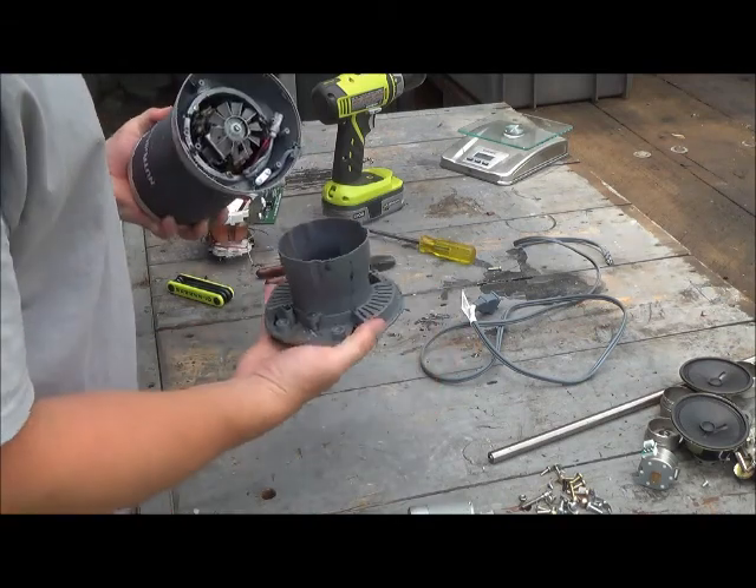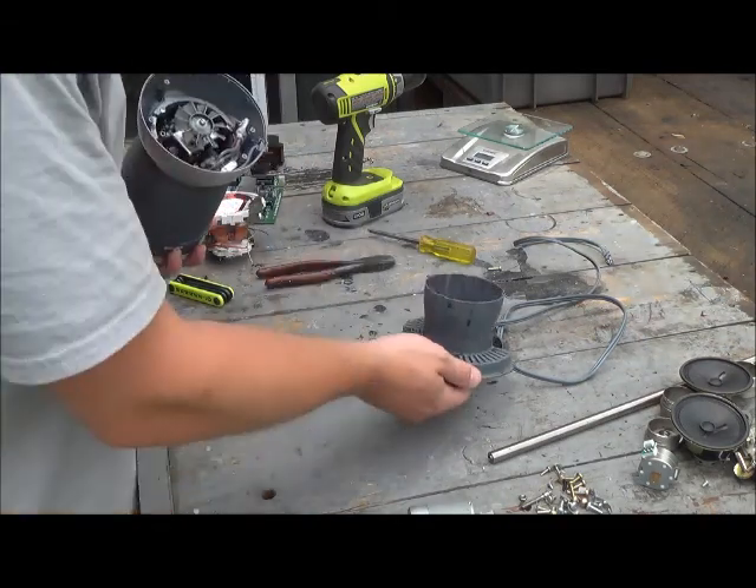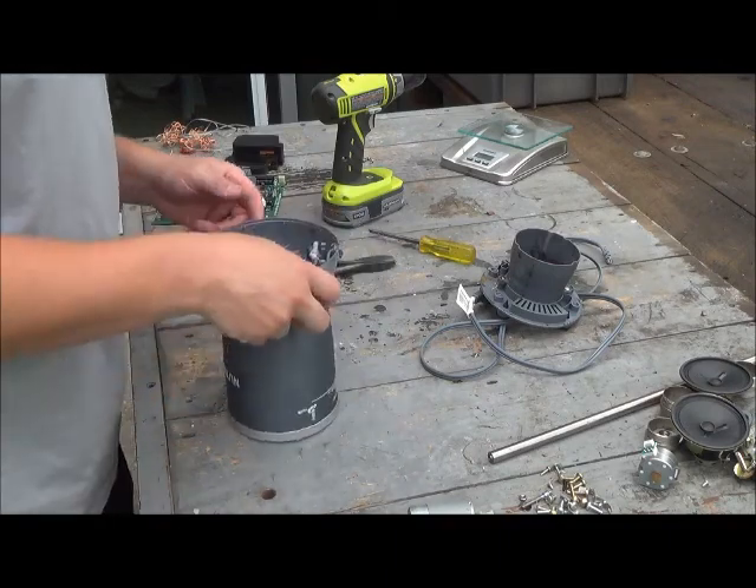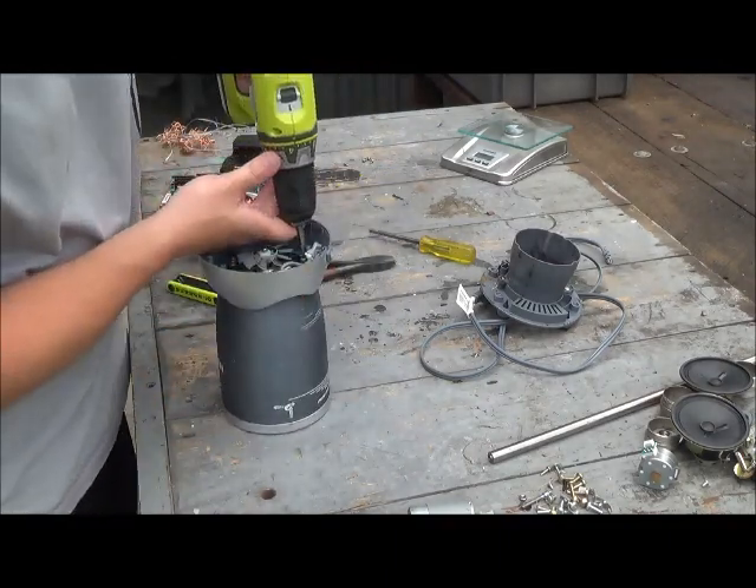Alright, next there's some screws down here I've already taken out. Got some plastic there, and looks like we've got ourselves a motor. So, let's get in here.